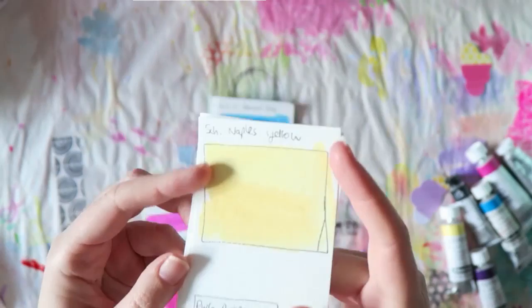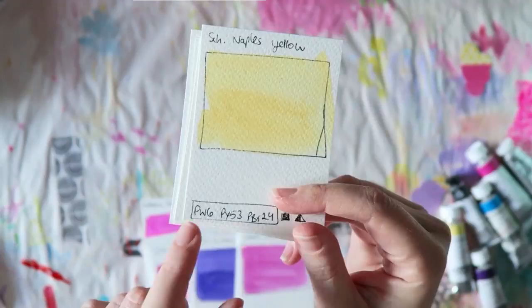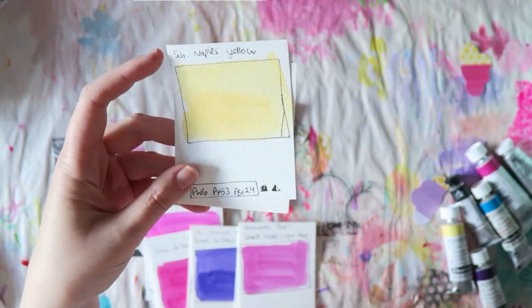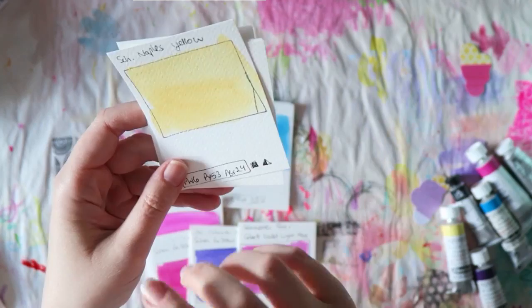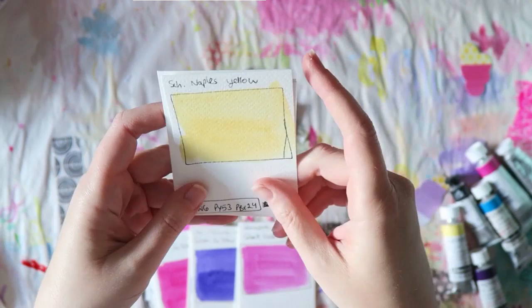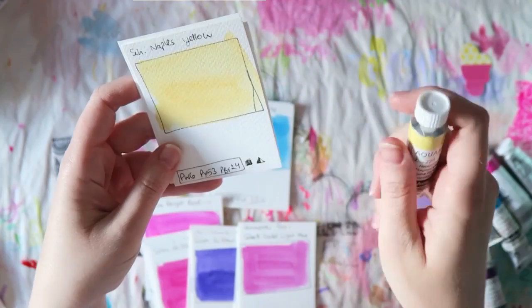I'll start with the Schmincke Naples Yellow. This is a color you find in every brand, and the Schmincke one is a mixture of three pigments including white. I keep talking about how I love transparent watercolors, but sometimes I really like that contrast of having this milky, creamy paint with those bright transparent colors. The Schmincke Naples Yellow is one of my favorites. I've had almost only their pans till now, but I want my travel palette to have whole pans, so I got the tube.